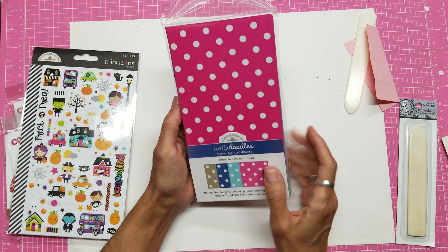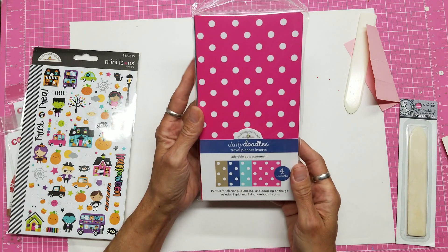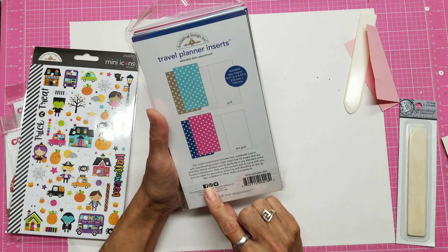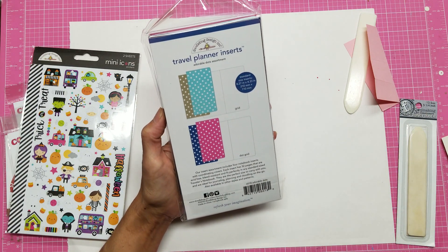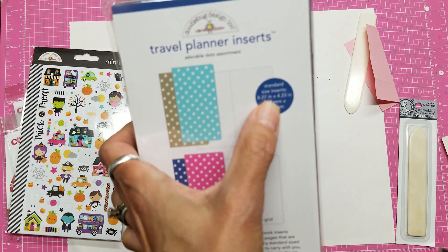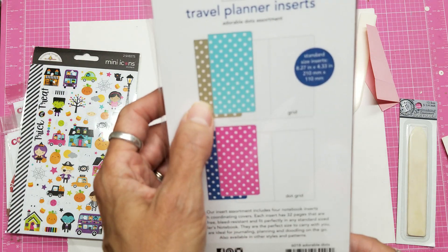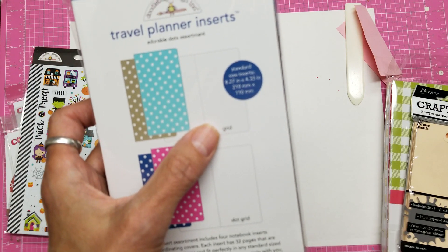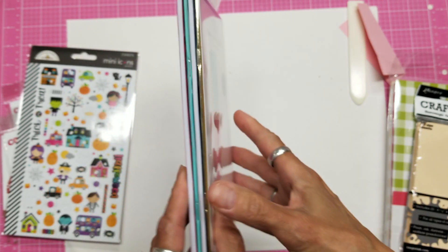These are really high-quality Traveler's Notebook inserts. I've been making my own and buying from other companies, and I can say undoubtedly these are my favorite inserts — they are so well-made. They are acid-free and bleed-resistant. No matter what pen I use, it writes well and doesn't go through to the other side. This is the polka dots set — there are four in here, standard size 8.27 inches by 4.33 inches, or 210mm by 110mm. The gold and turquoise polka dots have a grid inside, and the navy and pink ones have a polka dot grid. I only have two of those sets in my shop.